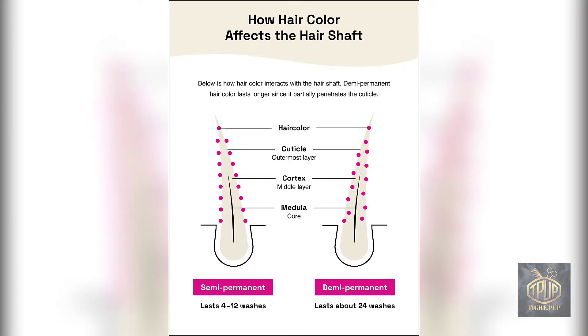Here's another diagram showing how long semi-permanent hair color lasts. On the left, semi-permanent lasts 4 to 12 shampoos — these numbers vary because it depends on how porous your hair is. This diagram also shows demi-permanent just to illustrate the difference. Semi-permanent exists on the outer portion of the hair strand, whereas demi-permanent penetrates both the inside and outside. That's the reason semi-permanent only lasts so many shampoos.